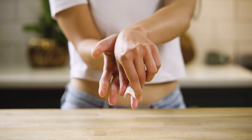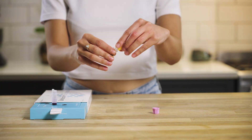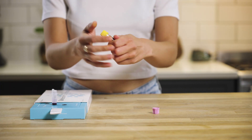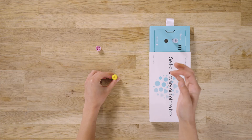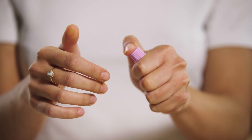Clean your finger with a wipe and pop on a plaster. Attach the correct colour cap to each tube by pressing down until they click. Depending on the test you're taking, you may have different coloured tubes. These need to be mixed in different ways.